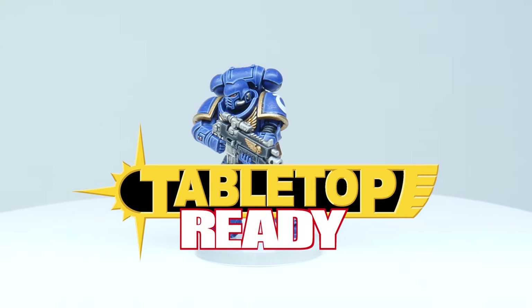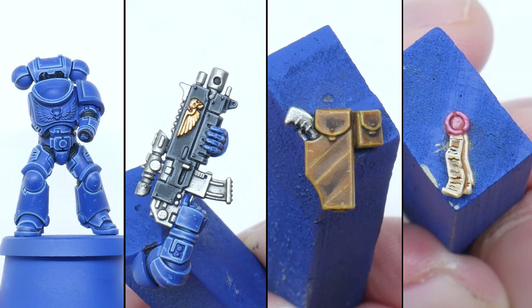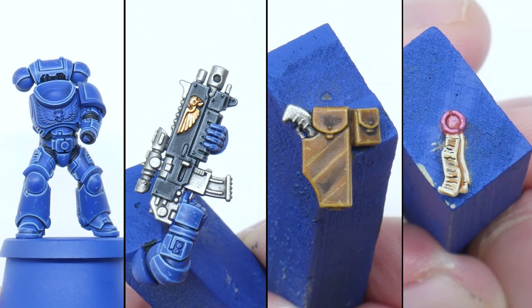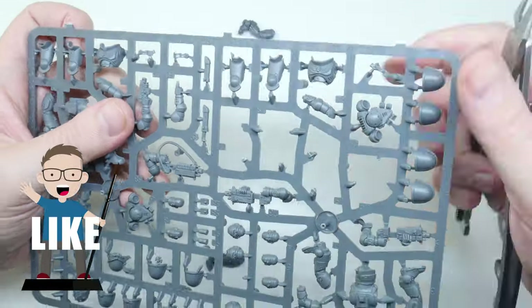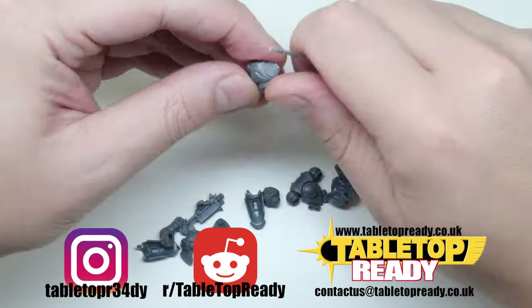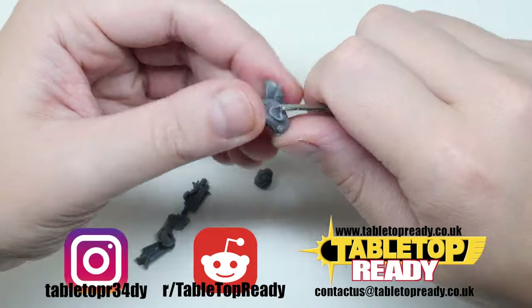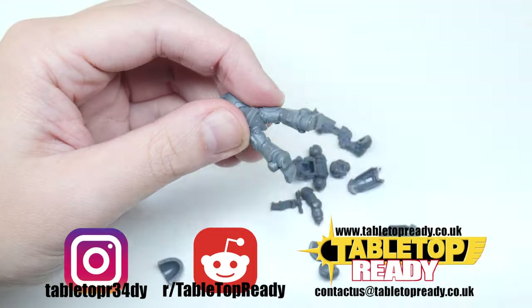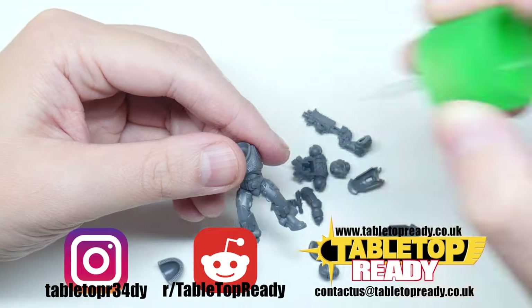Welcome to Tabletop Ready. My name's Michael and in this video tutorial I'm going to be showing you step by step how you can paint Ultramarines and have them look like the ones from the box. If you like my content make sure to subscribe and give this video a like — it really helps get my videos out to everyone. Make sure to follow me on Instagram where I post short form tutorials, and if you want to share what Warhammer hobby you're working on, go ahead and join the r/tabletopready subreddit.